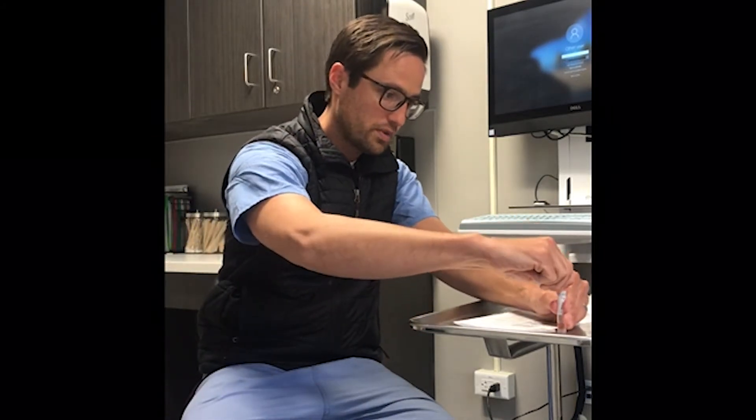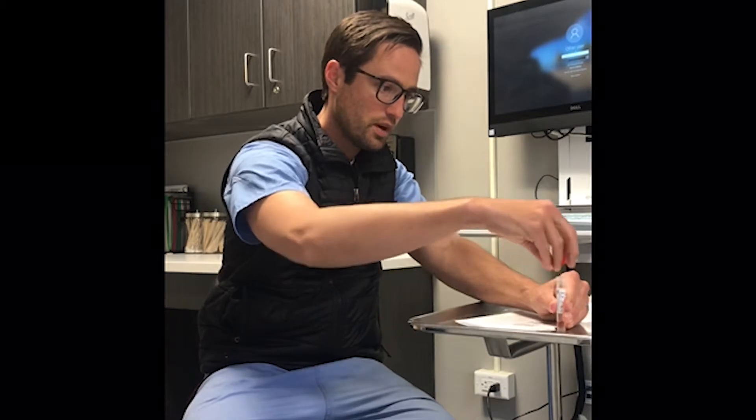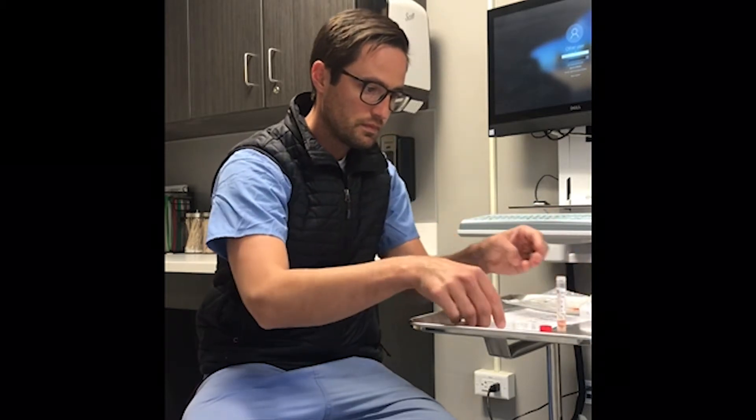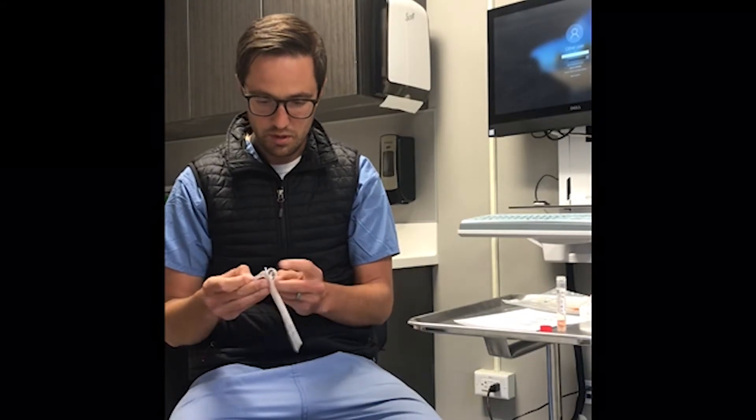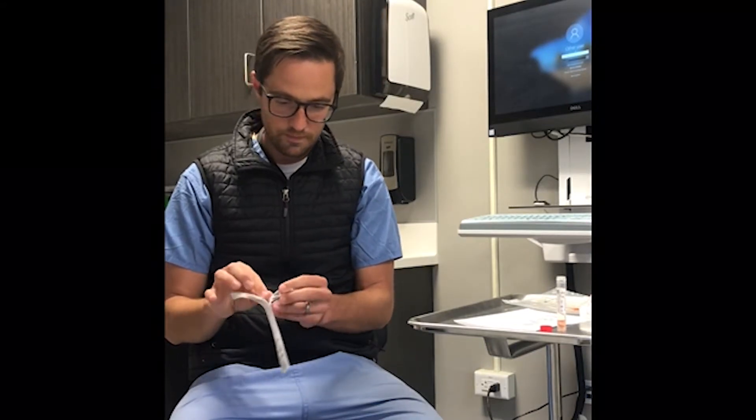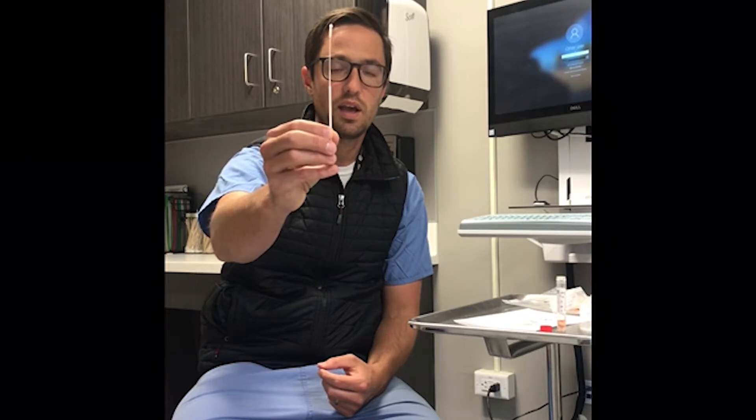Go ahead and gently open the collection tube and have it ready. Then gently open your swab, trying hard not to touch the cotton end of the swab. About two-thirds of the way down the swab is a red line with a small score there. Keep your fingers below that score line if possible.